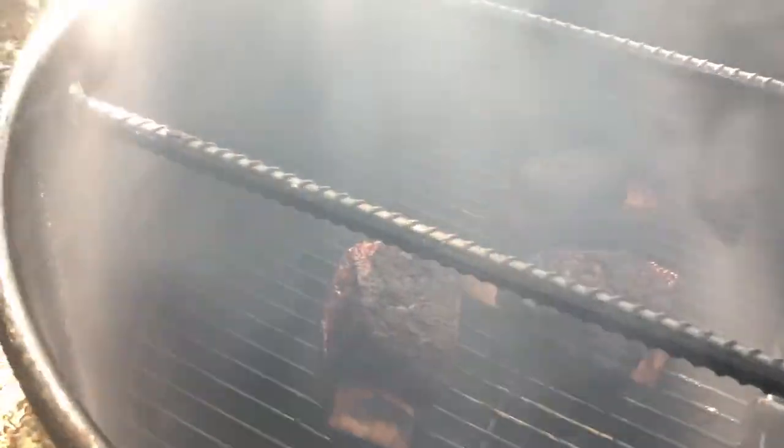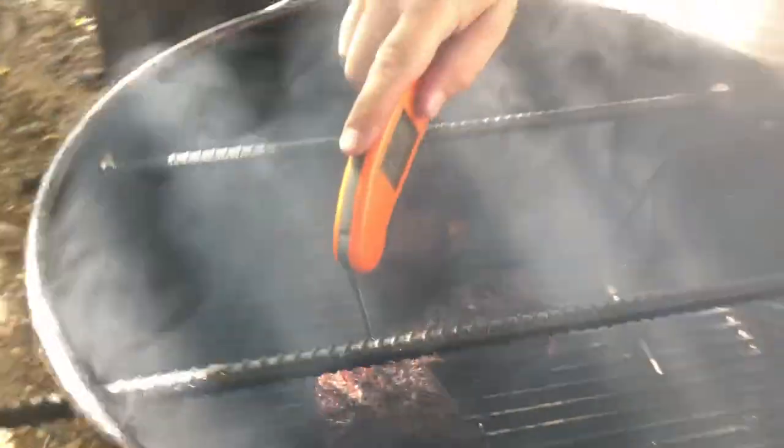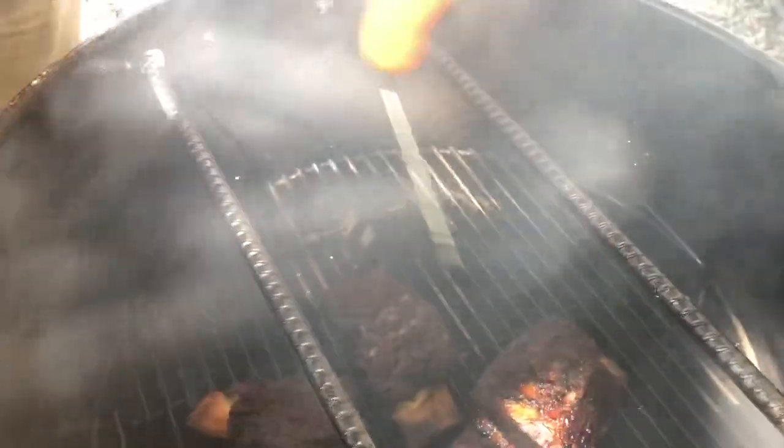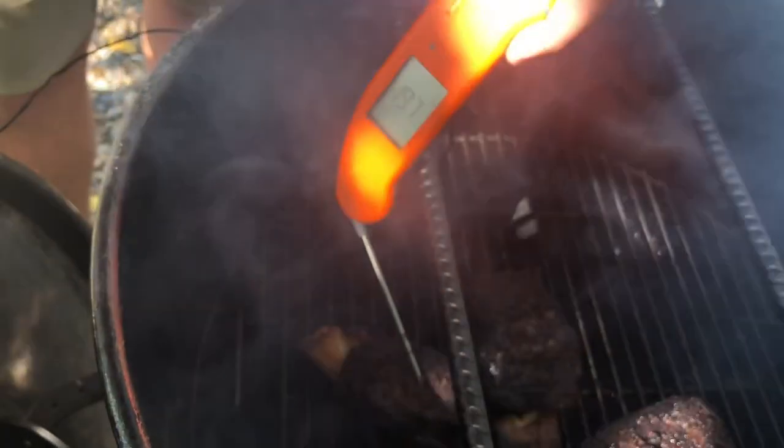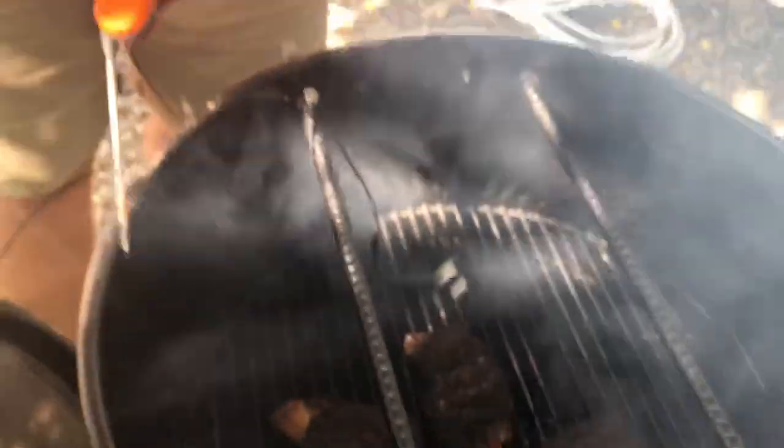The beef ribs have been on another 15 minutes, let's check them out. We're looking for tenderness — I want this probe to go in and out easily, which this one does. 204 is kind of what I'd expect. That one there is 206 and you can see there's very little resistance. This one still has a little resistance and the temp's only 197. So we're going to pull those two off, put them in the foil pan with tinfoil over it, and let that one keep going.